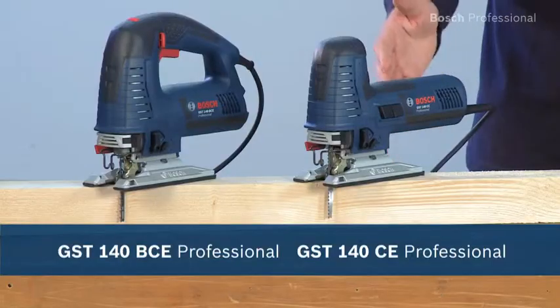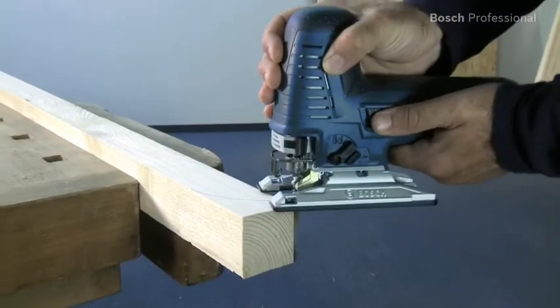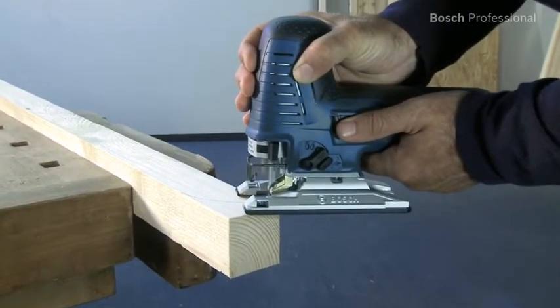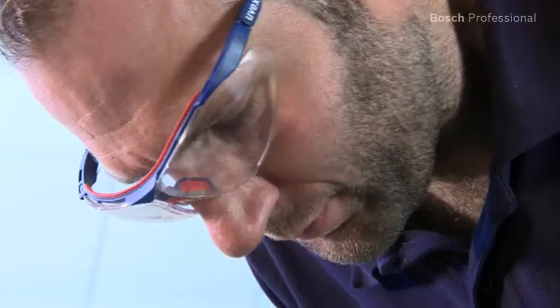What you see here are the GST140CE and BCE Professional, the high precision jigsaws with golden double roller. With the patented golden double roller and the secure fitting saw blade changing system, you'll achieve excellent cut quality for tear-free sawing without having to refinish.